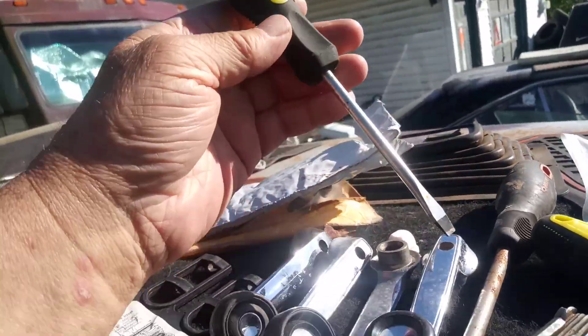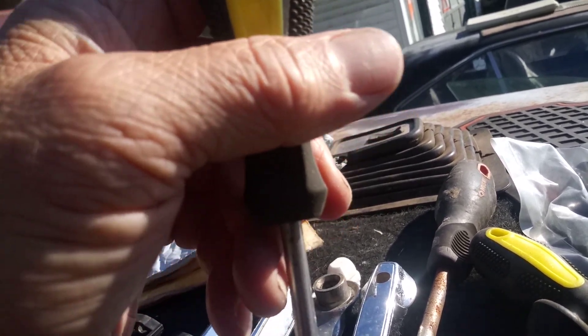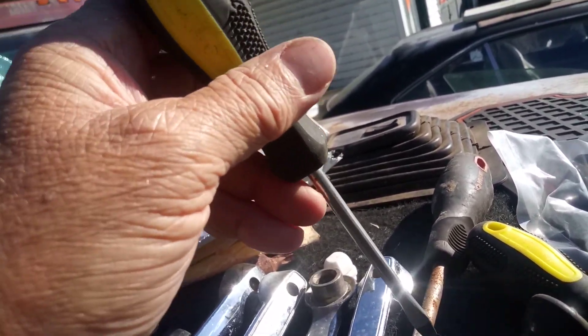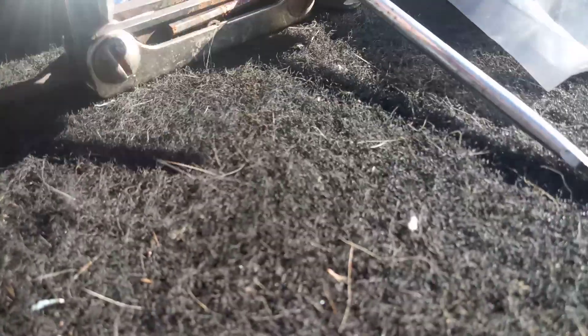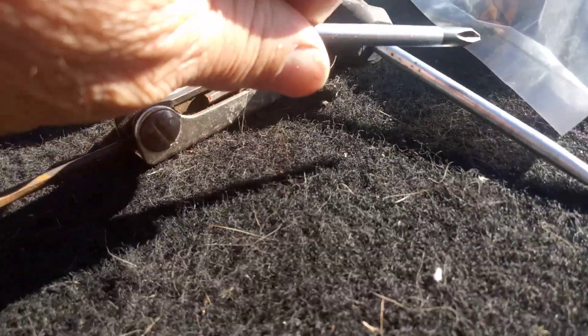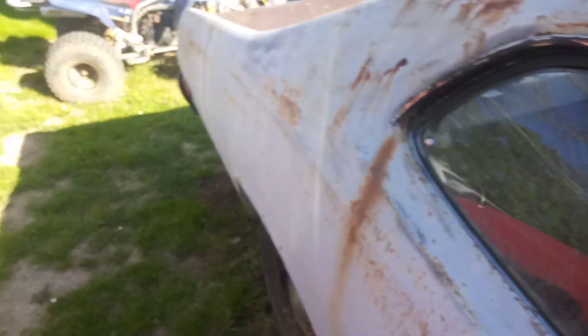Here are my favorite screwdrivers — these are magnetic dollar store ones. Doesn't look like it's working too good. The magnetic part — yeah it's still working, but it's not that great. What do you expect? They're cheap dollar store tools.